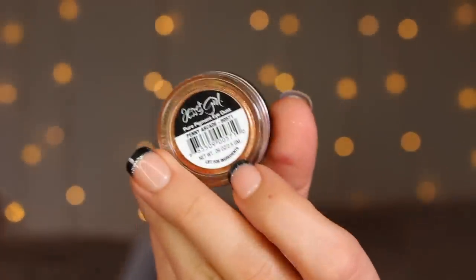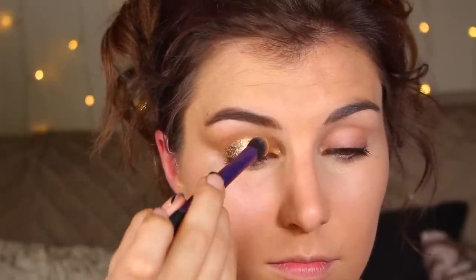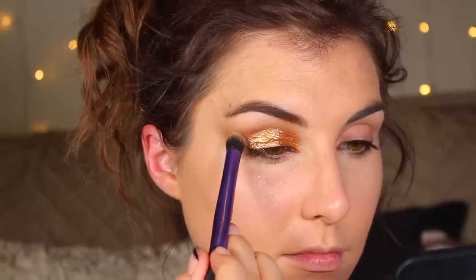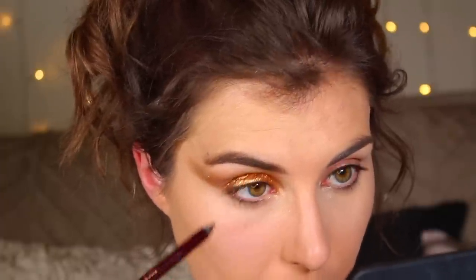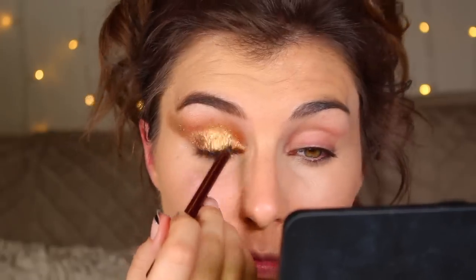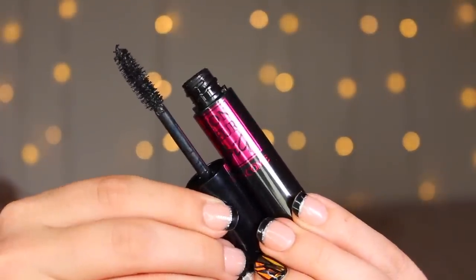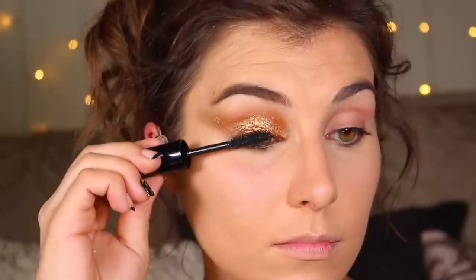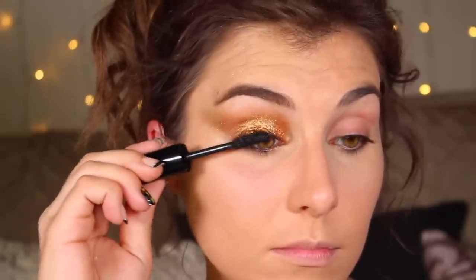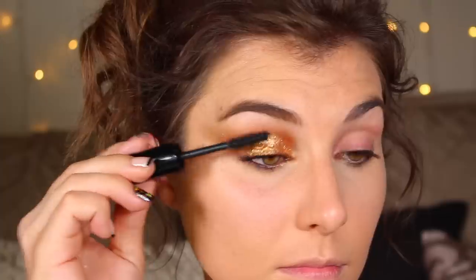Applying that as my base and then going in with Jessie's Girl Pure Pigment Eye Dust in the shade Penny Arcade, pressing that all over the top. Once that's done I took a brown eyeliner — this one is from Charlotte Tilbury — and used that along my waterline and tight line on my upper lash line as well. Not making this too smoky, just adding a little bit of drama around the eyes before going in with mascara. This is Lancôme's Monsieur Big Mascara. I'm giving my lashes a couple coats but not really paying attention to volume because I'm going to go in with some falsies.